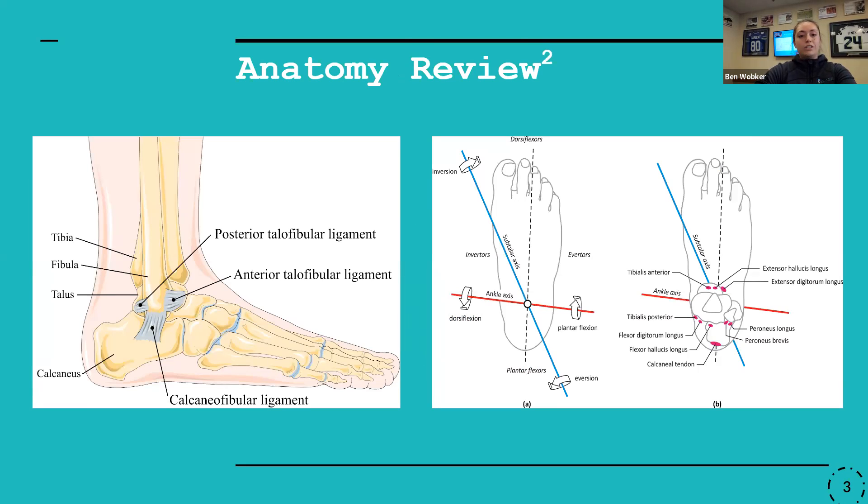Quick anatomy review. I just wanted to throw a picture up here to show what ligaments we're looking at. So primarily anterior talofibular, calcaneofibular, and posterior talofibular ligaments, with the ATFL being that first ligament that takes most of the brunt following an inversion ankle sprain.